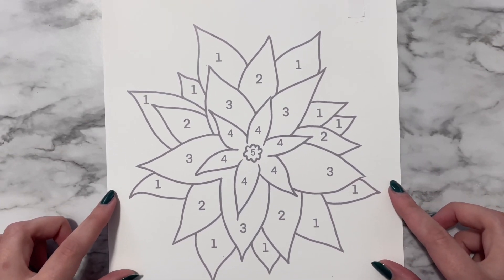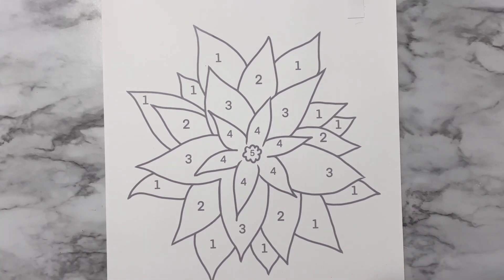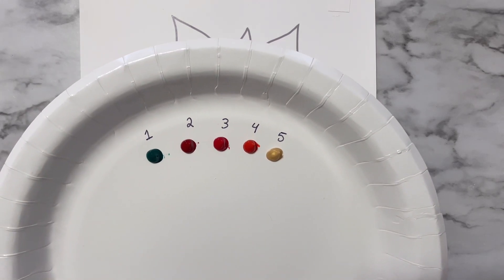This painting project is for all ages. I recently did this with my four and five-year-old nieces and they had so much fun with it. It's a really great holiday activity to do with your loved ones. So let's get started with this painting.